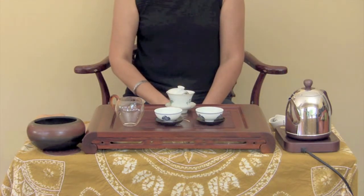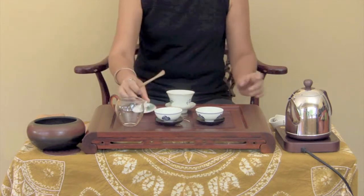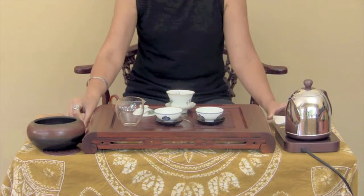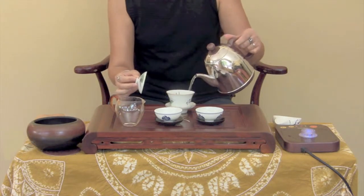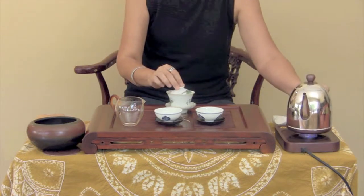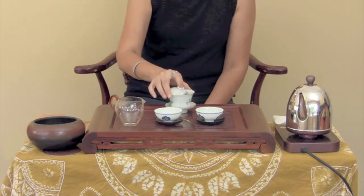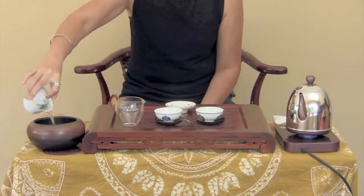Add the proper amount of tea leaves into the Gai Wan. Add hot water to the Gai Wan to fill to a bit below the rim. Use the lid to gently stir the leaves, then place the lid on the Gai Wan. Pour out the tea — this is the rinse. We do not drink this.